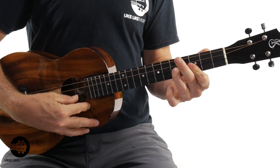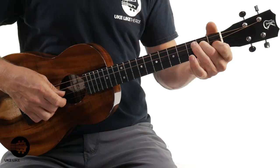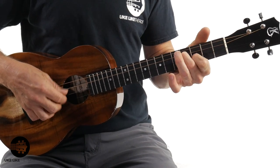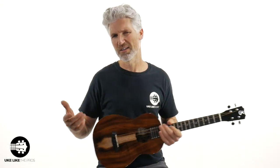It doesn't matter if you're strumming, doing some scale work, or even just finger picking — these things sound amazing.